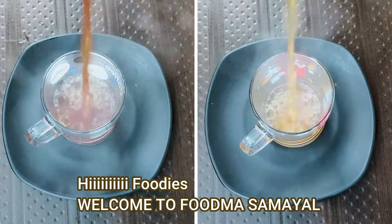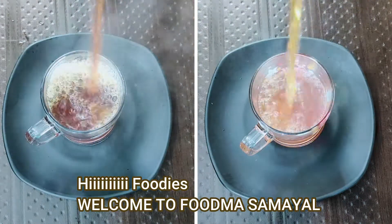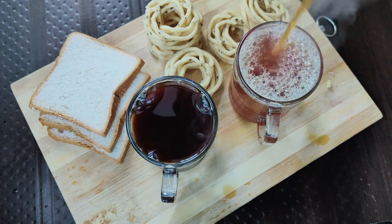Hi everyone, welcome back to Food Mass Amayal. In our video, we will do two arumayana tea recipes.